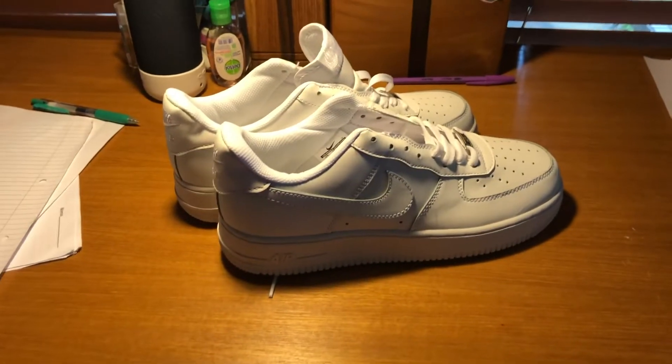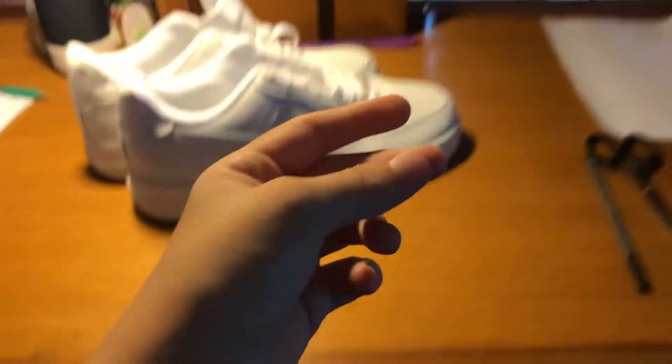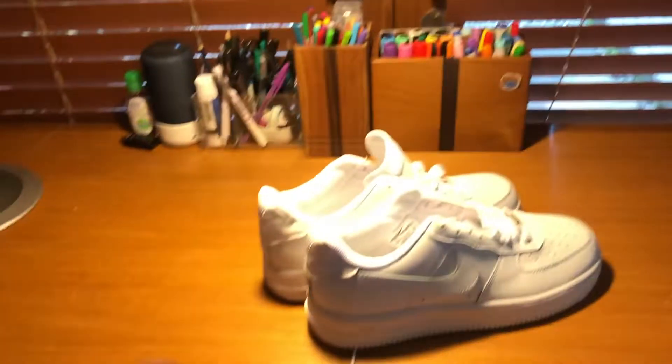So today I'll be customizing some Air Force Ones. Let's get on to the video. But before starting anything, I need to clean up my desk. Much better. Now let's customize the actual shoes.